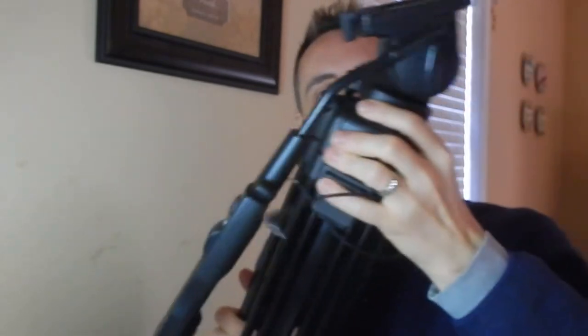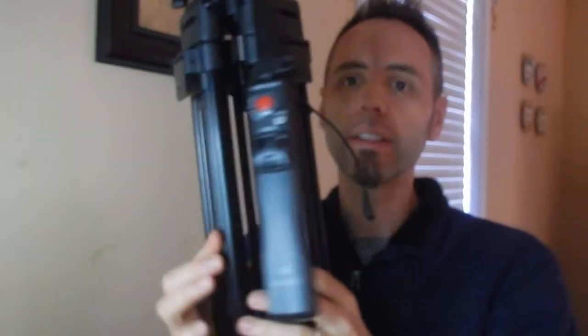Hey dads, are you looking for a pretty heavy duty tripod? I've got one here from Sony that someone let me use, so I figured that I'd talk to you guys about my experience with it, because it's got a lot of features to it.